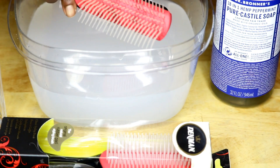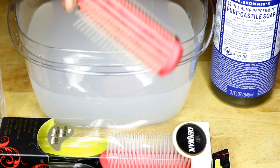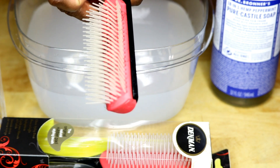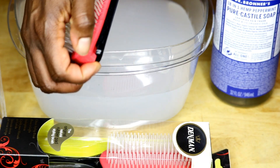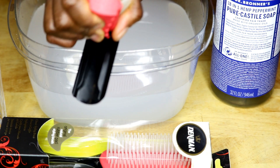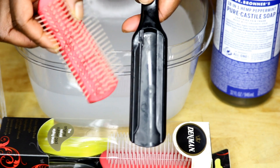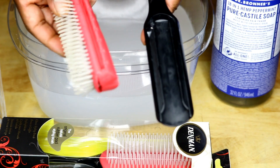So when cleaning your Denman brush, the first thing you want to do is remove this part right here. This comes out really easy. Now if it's a brand new brush, it may not come out too easily — you just lift this part up and pull it out. You're left with the base of the brush and then the brush part with the plastic bristles.